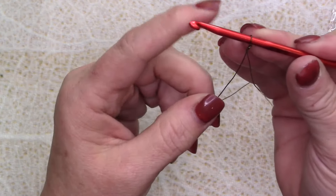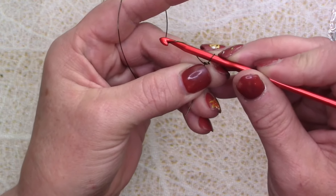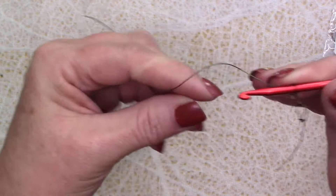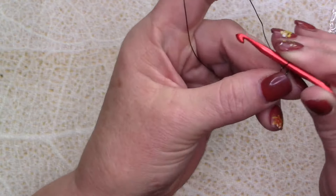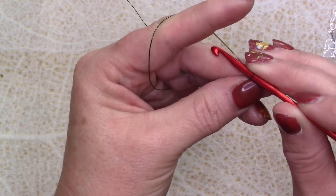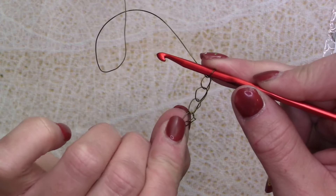Now I've got that threaded on there and I'm going to make four single crochets. A single crochet is when you take your crochet hook, wrap it around your wire, and then just pull it through that loop to create another loop — that's a single crochet. I'm going to do four of those. The trick to crocheting with wire is to go slow. You don't want to go too fast. You want to keep everything as symmetrical as you can — see how they're all pretty much the same size. And there we go, four single crochets.